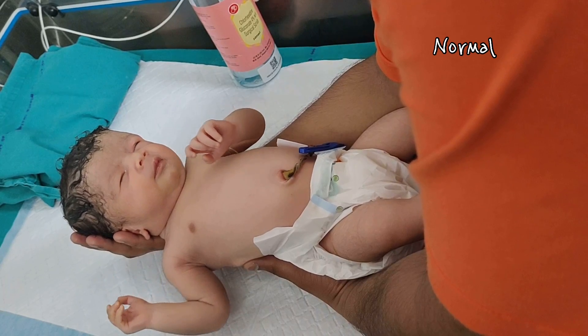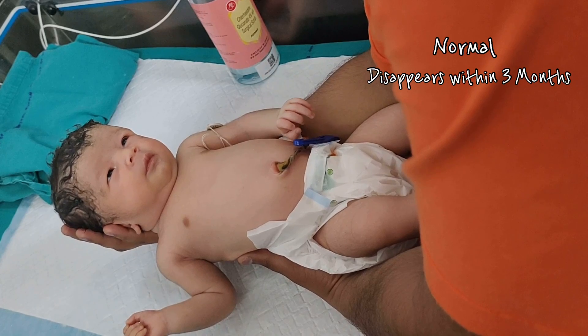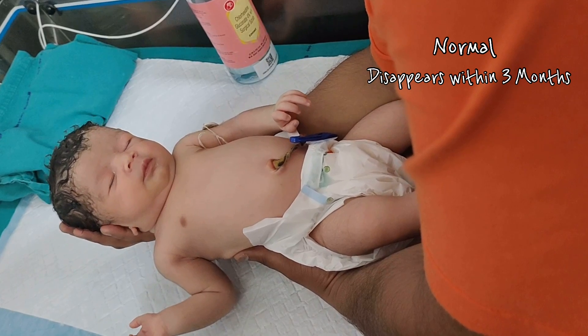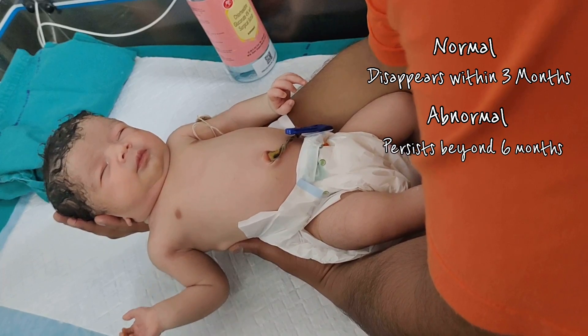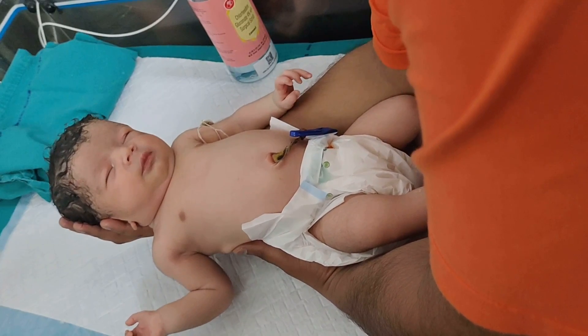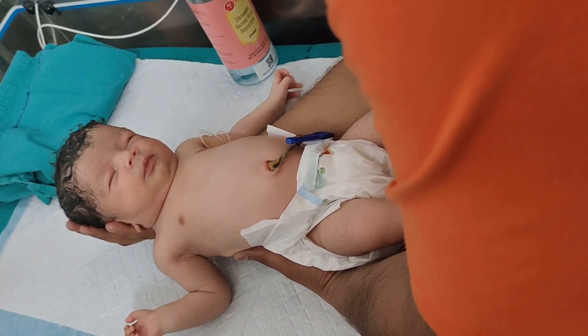Normally, the Moro reflex usually disappears within three months approximately, but in abnormal cases it may persist beyond six months. Hope you have enjoyed the video. Please do like, share the video, and subscribe to the Artistic Doc channel.